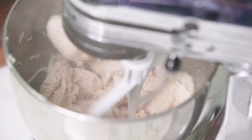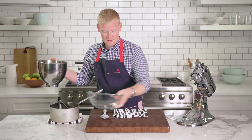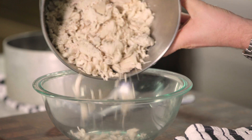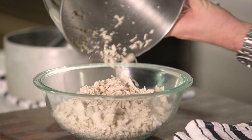Here we go. It's almost done. And in just 15 seconds, I shredded six chicken breasts. I'm going to show you how cool this looks. Give it a little shake, loosen it up — look at that. All that shredded chicken in 15 seconds.